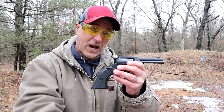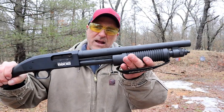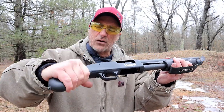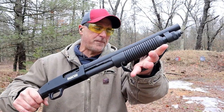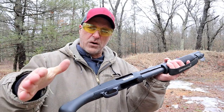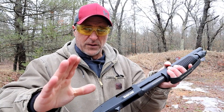Now let's check out the shotgun. It's not quite a shotgun — it's a 12 gauge firearm called the Mossberg Shockwave 590s with a 14.3 inch barrel. A lot of people love the Shockwave: the Raptor-style grip, the safety right on top of the receiver, the strap, and the corncob forend.